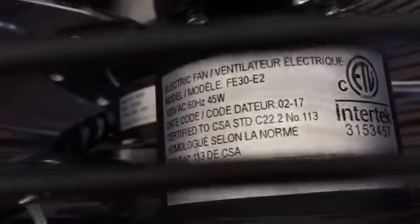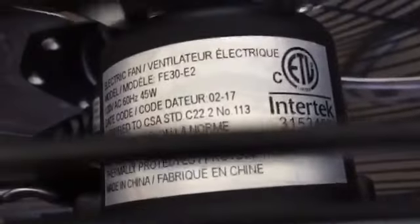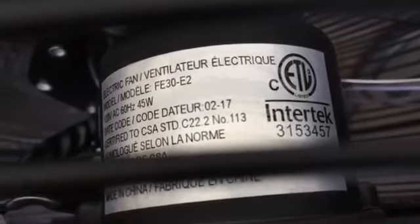Let's take a look at the information label. 120 volts AC, 60 hertz, 45 watts. Manufacture date of February 2017, so this is a brand new fan. Made in China, obviously, but no surprise.